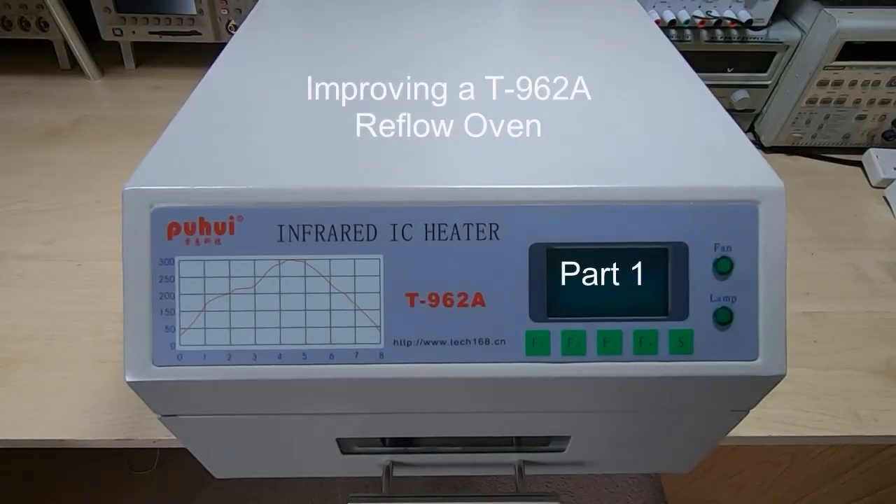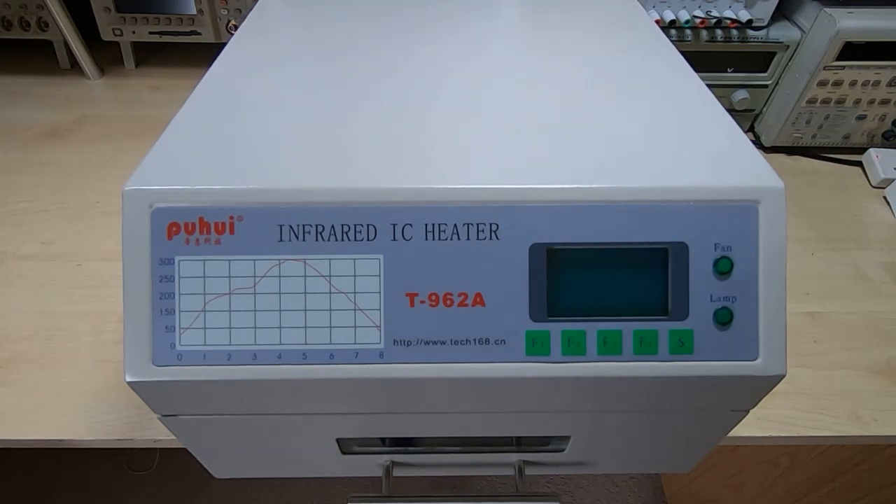I'm currently waiting for some parts to be delivered for a few projects I'm working on, and while I was waiting I thought I would make use of the time by looking at an issue I've been meaning to get to for a while.